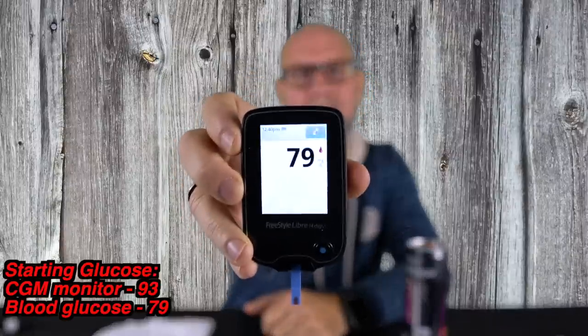So let's go ahead and check the blood — I already cleaned my fingers with alcohol — and it's saying my blood glucose is a 79. So like I said, there is generally a difference between the CGM and the blood. It is always consistently somewhere around 15 to 20 points higher from one to the other.